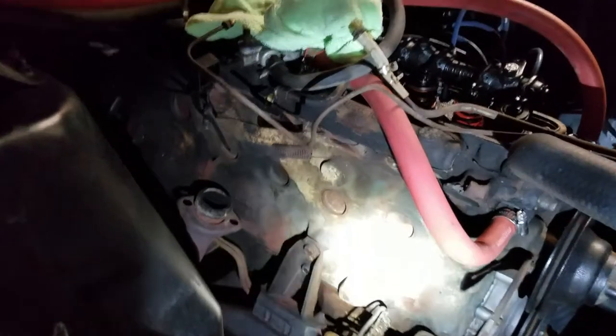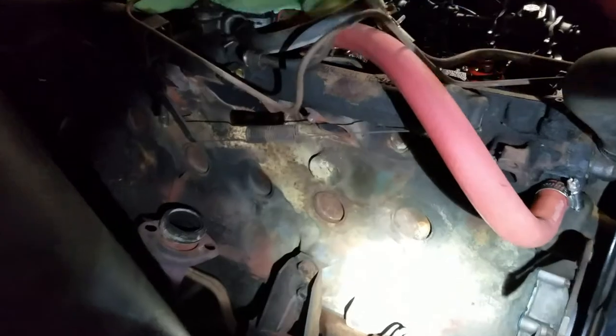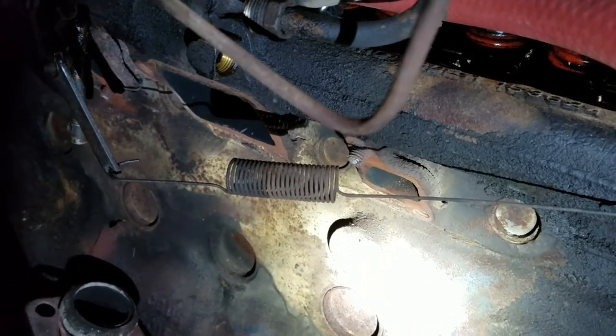The lighting on this side of the shop isn't very good. I've got the exhaust manifold off — I'll show it to you in a minute. I snapped off three bolts. You can see one there. I got two that are sticking out like that and then one that's flush, which really sucks because now I have to drill it out.